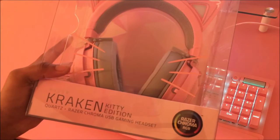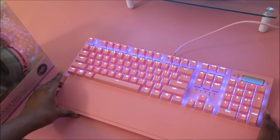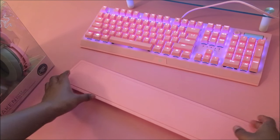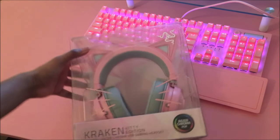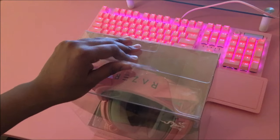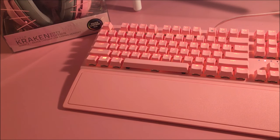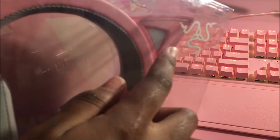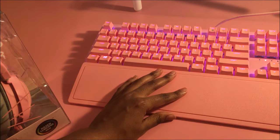Now let's go ahead and unbox the Kraken Kitty headphones. The newest edition — I think they just came out with this one because last I checked a few weeks ago, they only had the version where you could attach the ears. This is the newest version where it comes with the ears attached. My recording cut off a little bit, but what I was saying was the ears in this edition actually light up RGB. I'm literally smashing my brand new keyboard — we love to see it.